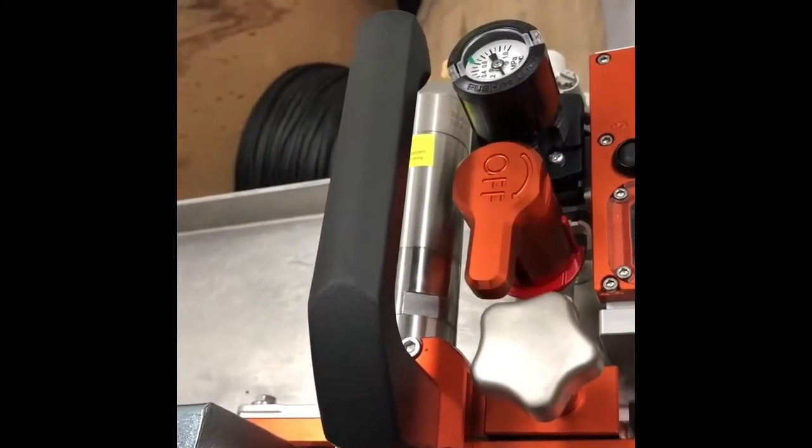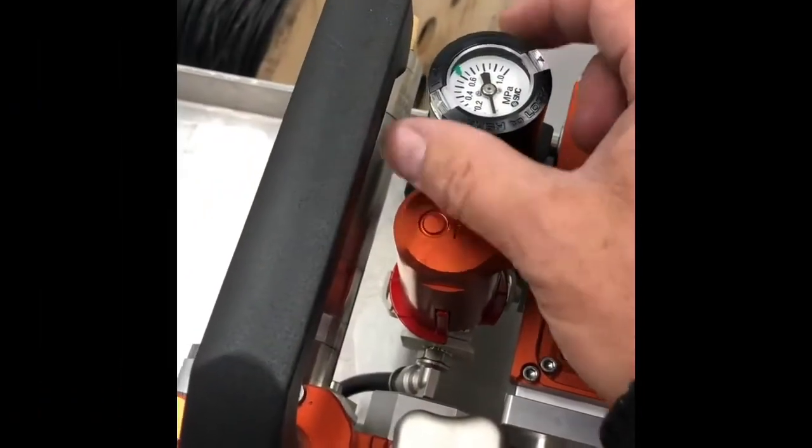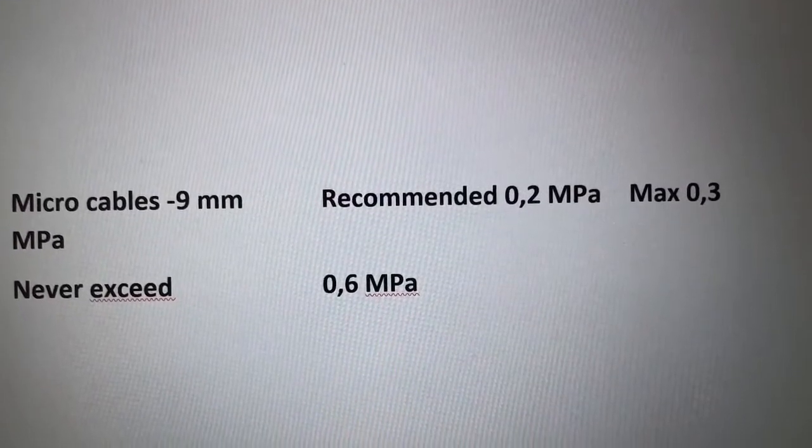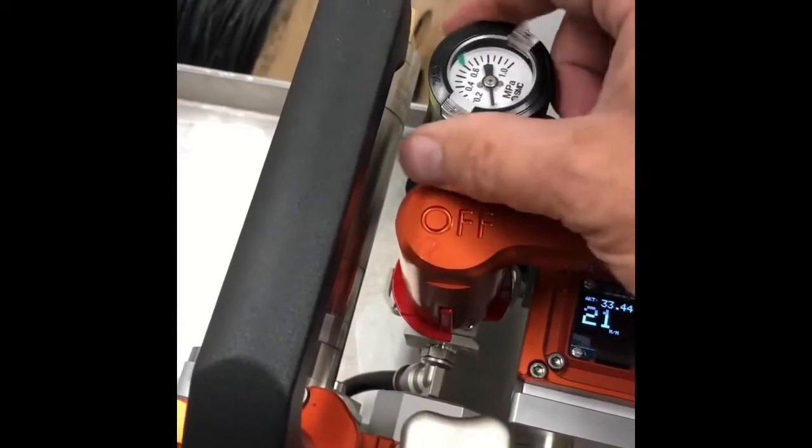We emphasize that the safety switch is only for turning the machine off. Shut the air valve by turning it counterclockwise. Please never exceed 0.6 megapascals on any machine.